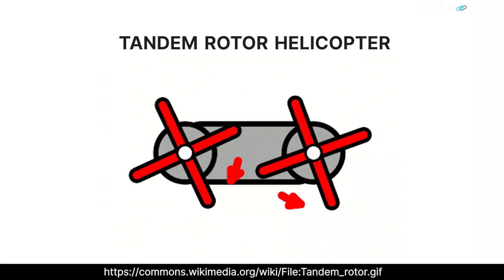Hey guys, welcome to the channel. The Indian Air Force recently inducted the Chinook heavy lift helicopter. The design principle behind the Chinook is different from conventional helicopters, so we decided to explain why.